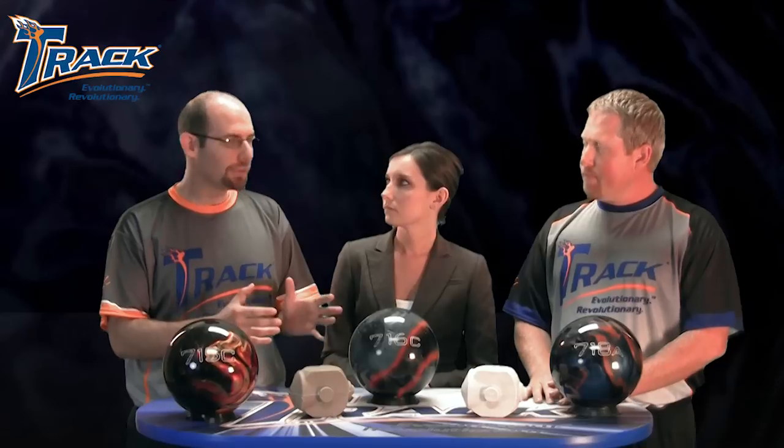Jason, can you tell us about the brand new cover on this ball? Sure, Mitch. This ball uses our brand new Gen 5C cover stock. It's our most versatile cover stock to date. We've taken the Gen 4C cover stock and modified it to give us a stronger mid-lane reaction while keeping that controlled motion that TRACK fans have come to love from our C-Series balls.